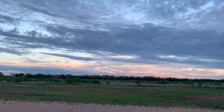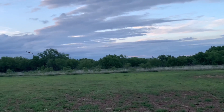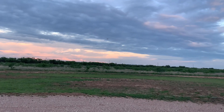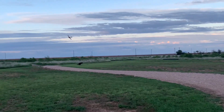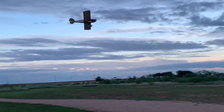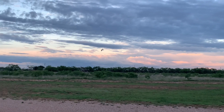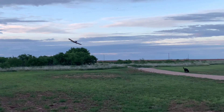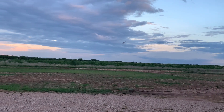It's kind of stormy out here with the clouds, you can probably tell, and there is wind — but it's not too bad. So this is a pretty quick build, isn't it? Like, you didn't take too long to build it — maybe a couple weeks? Yeah, pretty much. It's a dedicated park flyer.